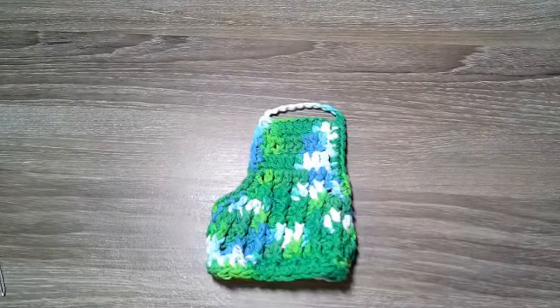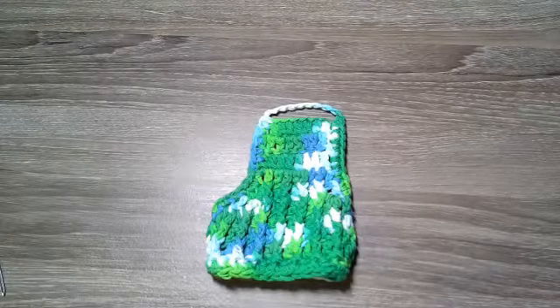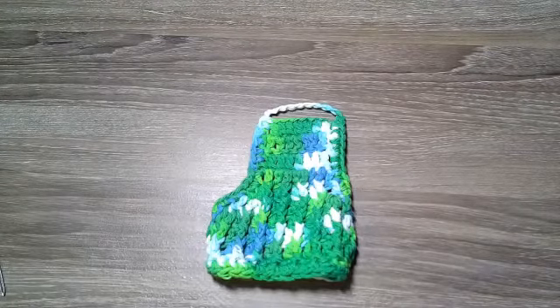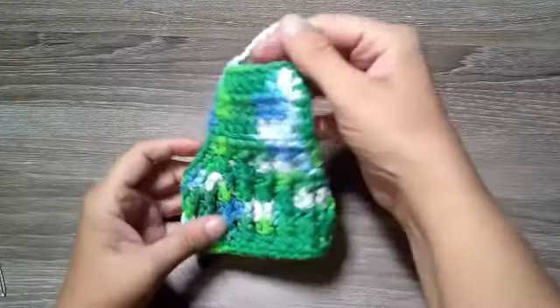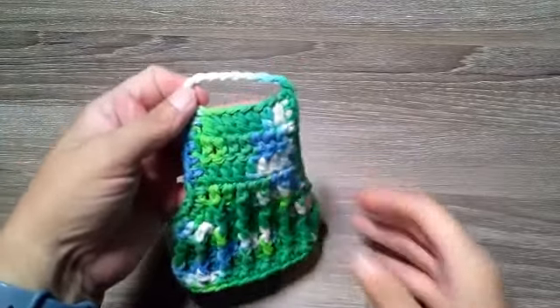Welcome back to my channel everyone. Hi, my name is Ronnie and today we're going to do a tutorial. This is a dish soap dress — it's pretty easy, even a beginner can do it.